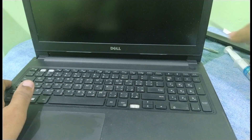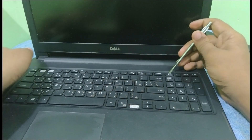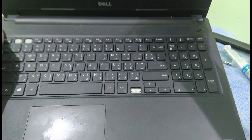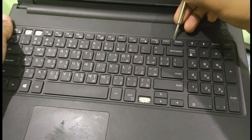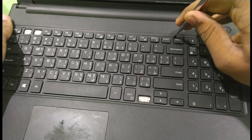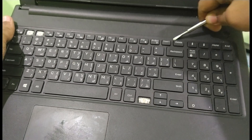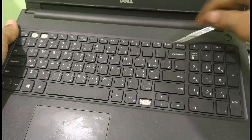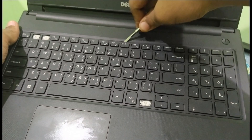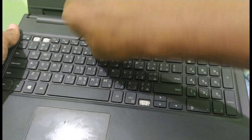Now beneath the keyboard you will find some more screws. As you can see, this keyboard is held in place by some type of clip — it just clips in, no screws holding it. We have to just put a flat-headed screwdriver in there and give a little bit of pressure to take it out.